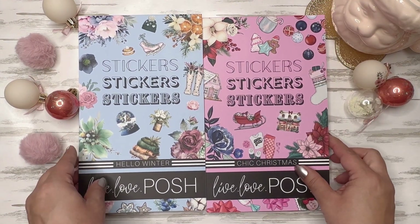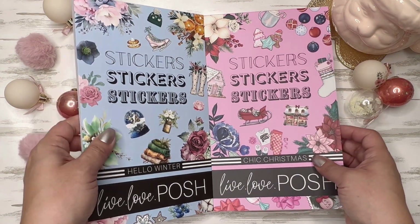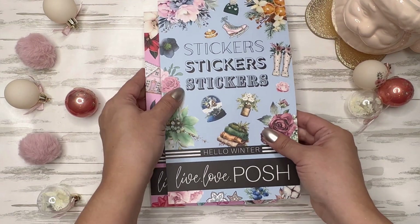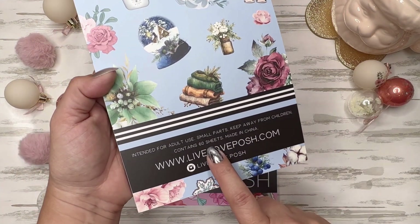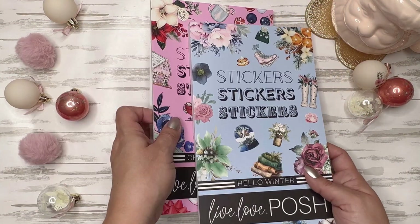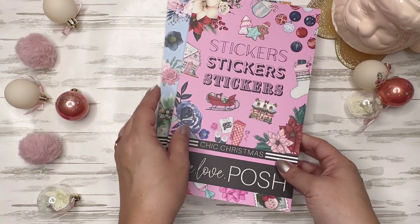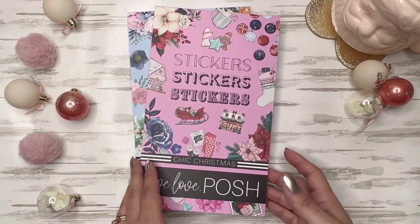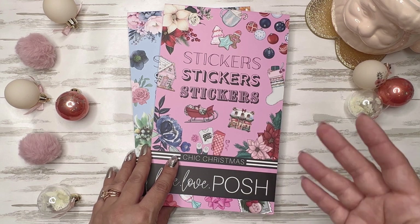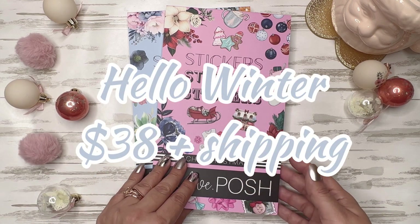So we've got two books here. We've got Hello Winter and Chic Christmas, and one of them has more pages than the other. Hello Winter is 60 sheets — I'll put all the information up on the screen and down in the description. Chic Christmas is 44 sheets. They're bigger than most of her books. The Chic Fall was also a pretty hefty one, and therefore the costs go up a little bit. Normally they're about $19.99, so these are going to be more.